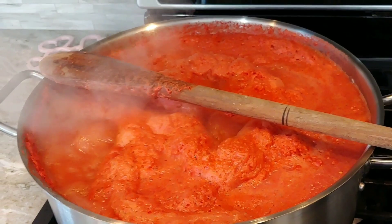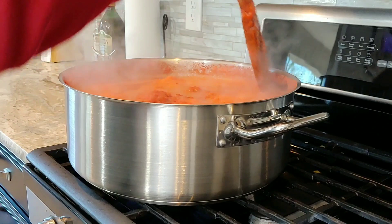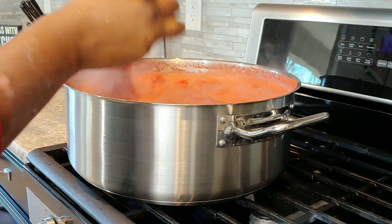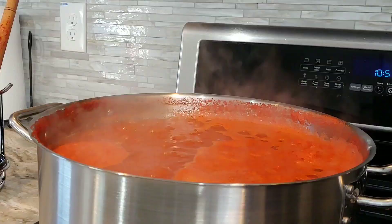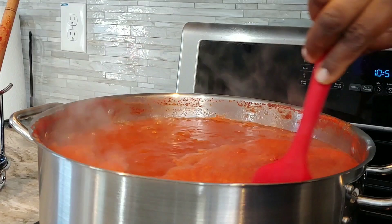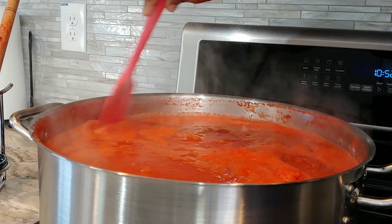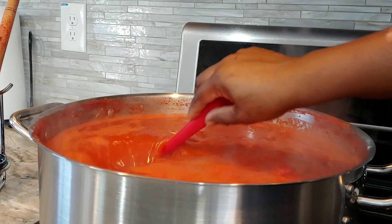I place my wooden spoon across the pot because that is also helpful in preventing everything from boiling over. This is cooking on a medium heat and I'm just going about my chores as it cooks. I'm going to let it cook all the way until it's dried out with almost no moisture in it. Every now and then I come and stir it — you don't want it to stick on the edges or your pot will be a mess. Just continuously stir every now and then and let this take its own sweet time.